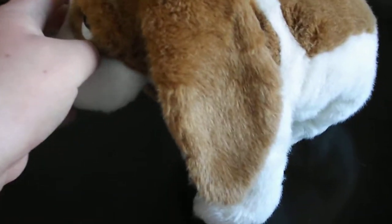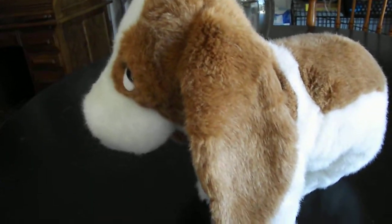Hi you guys, here's a quick review on this TY Classic 1993 Bo the Dog Plush. Without further ado, let's get into the review.